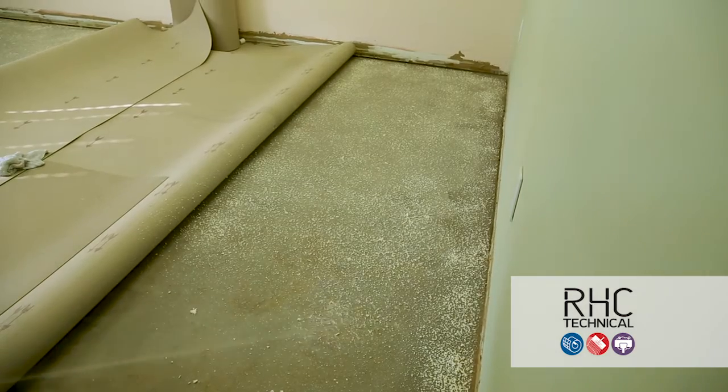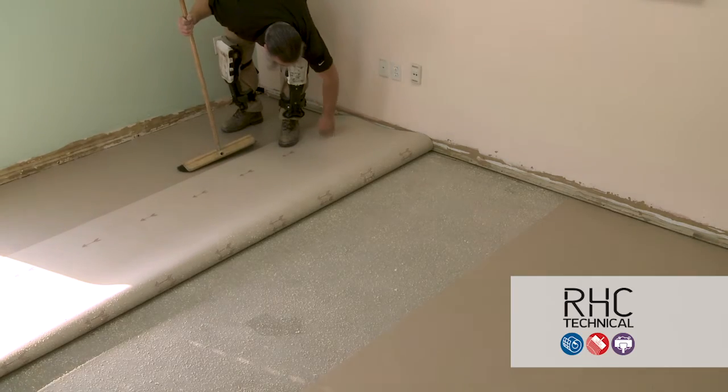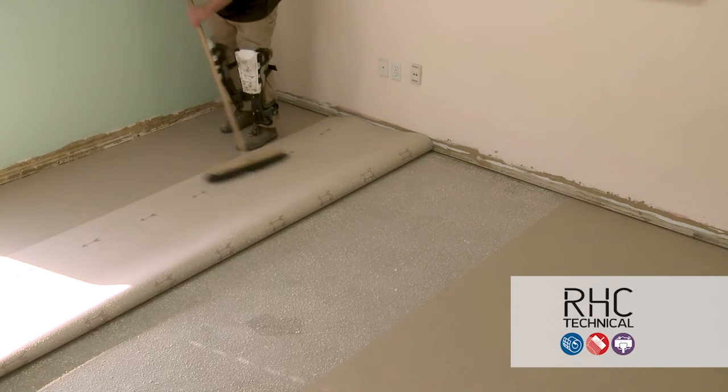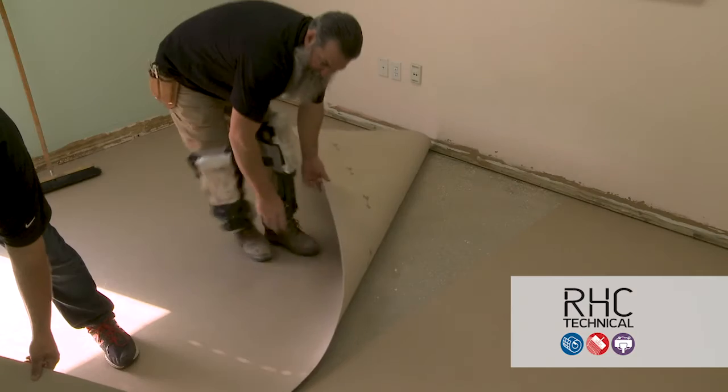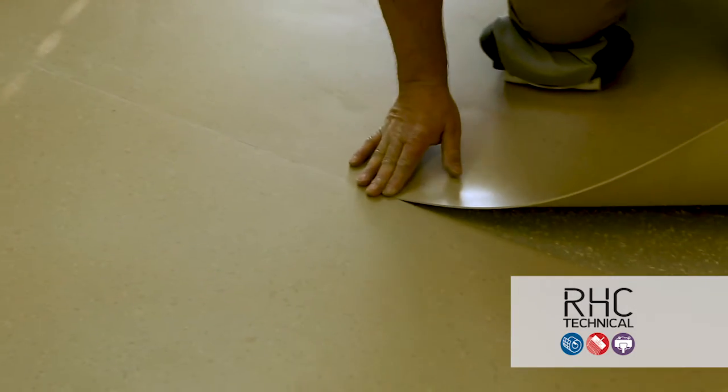Before folding the Enviro back over the adhesive, make sure the back is clean and free of any debris. Use a broom to clean off the floor backing. Fold the Enviro back into the adhesive, paying attention to the alignment marks to be sure the material has not moved.